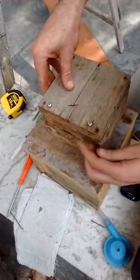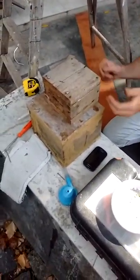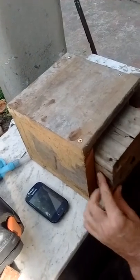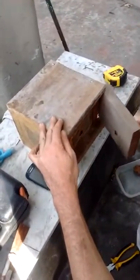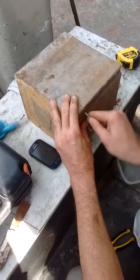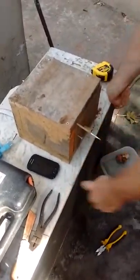Thank you very much. It's good. This is for cucarachas, so it's full of cucarachas. This is the left side. And the pencil. I put more eggs. Yes! Thank you very much.